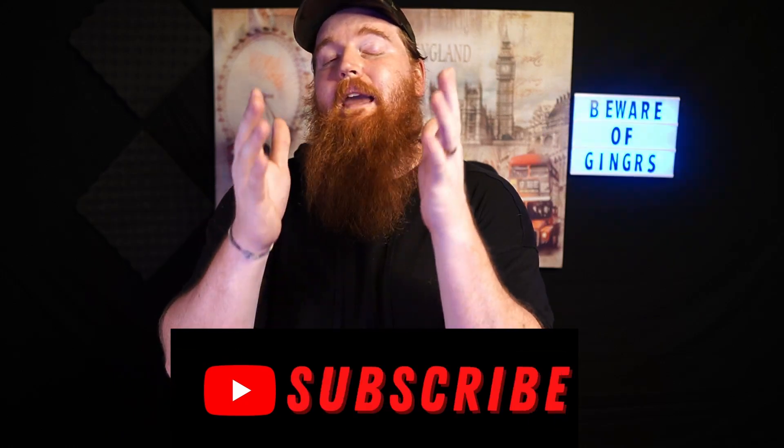Before we do any of that, make sure if you haven't subscribed to the channel yet, make sure you subscribe. If you haven't hit that bell for future notifications, make sure you do it. And hey, might as well leave a like because you're already watching the video.